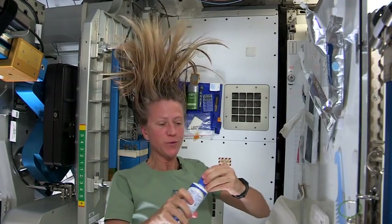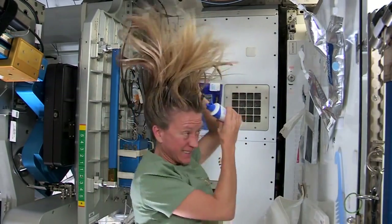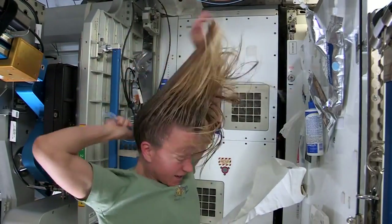I take my no-rinse shampoo and squirt it also on the scalp, just a little bit, and rub it in — kind of working it out to the ends. And sometimes I'll actually take my comb to help work it all the way to the ends.